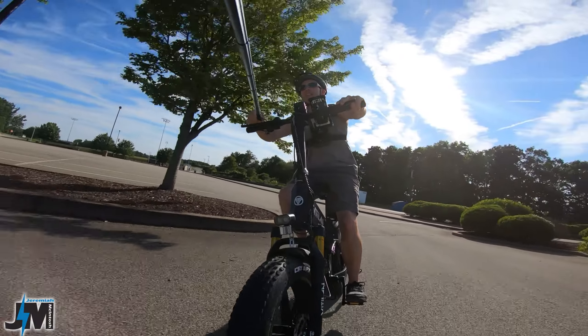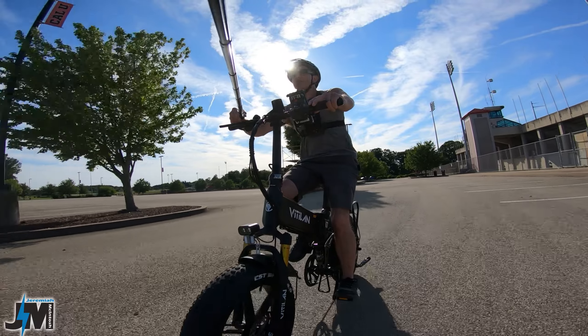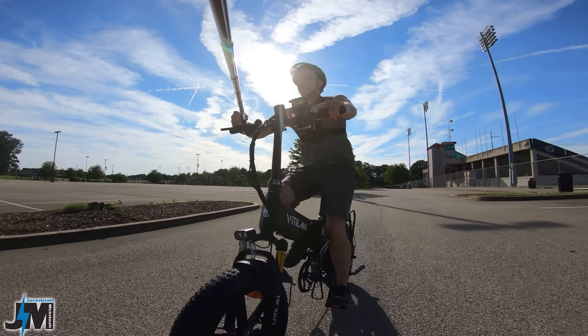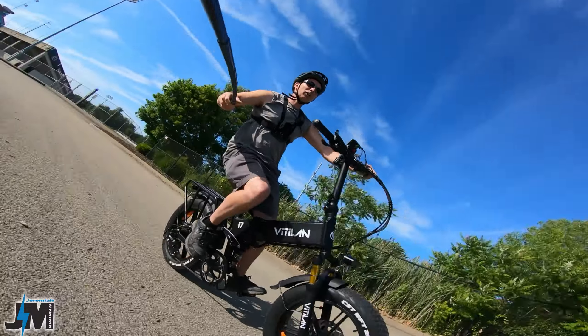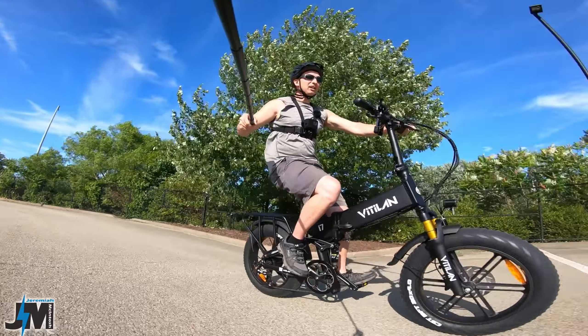Cruising around throttle only, trying to hit about 25 miles before calling it. One thing I want to show you: you can change the pedal assist levels from zero to three, zero to five, zero to seven, or zero to nine, giving you up to nine different levels. You can also adjust each individual level's power output, which is really nice for matching other bike speeds.